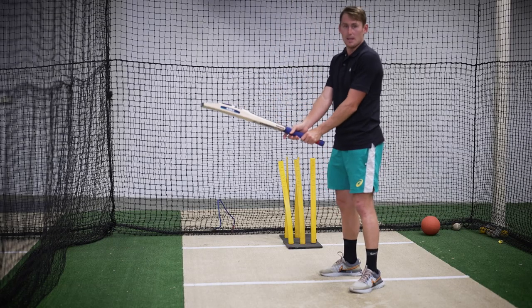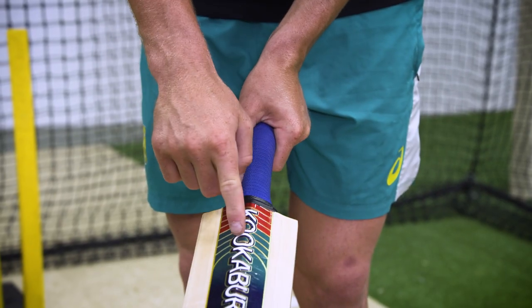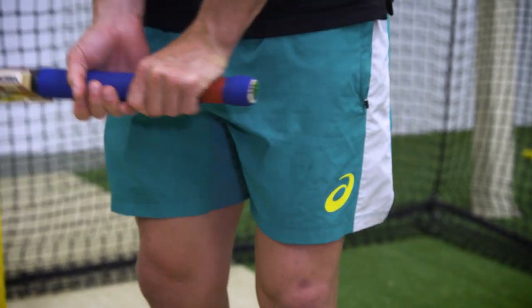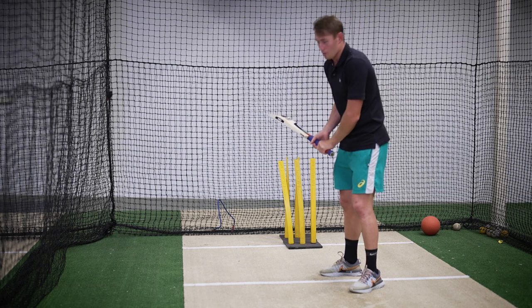I have a pretty basic grip where I have the hands running down the back of the V's. When I lift the bat up like that, the top hand's doing most of the lifting and the bottom hand is just sort of resting.